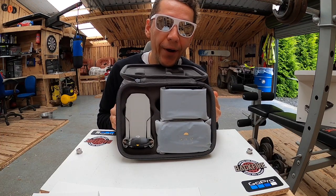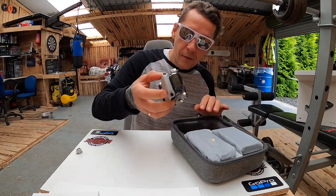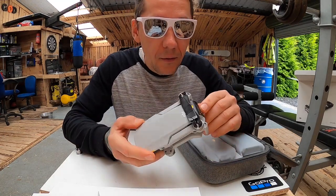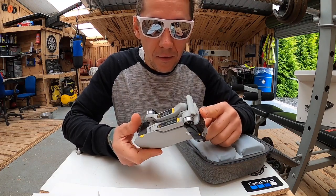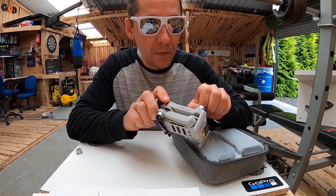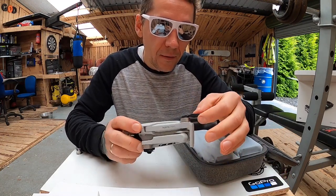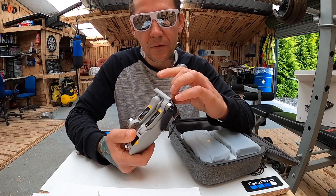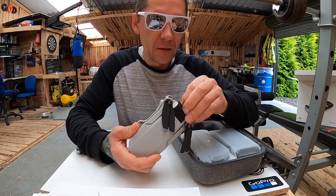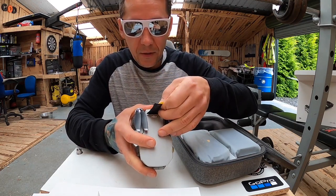No way. Witaj mój mały przyjacielu. On jest naprawdę mały i leciutki. Waży 249 gram, więc mieści się w jakiejś granicy. Tego drona chyba nie trzeba rejestrować w bardziej zaawansowany sposób. Baterii nie ma, więc z baterią będzie troszeczkę cięższy.